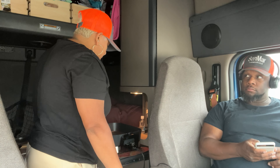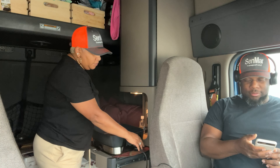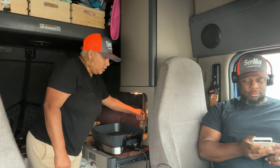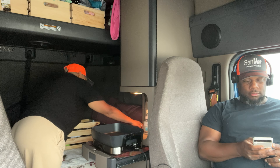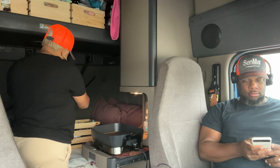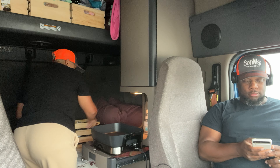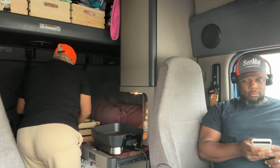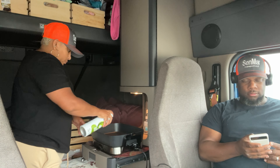Just to make sure that it doesn't mess with the inverter. I've got my knife here and then some olive oil — that's all I use. The only thing I use is olive oil, butter, nothing else.